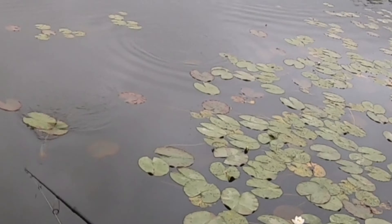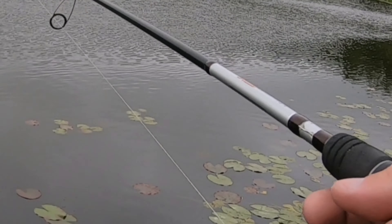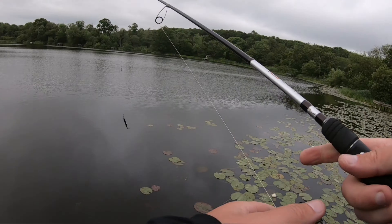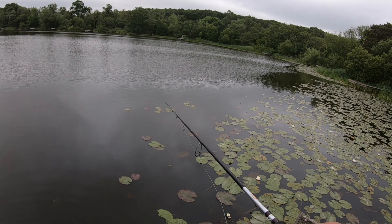Oh — I just missed. First pike, and it was actually a decent one too. Came right out of the weeds and slammed that, but completely missed it — right behind it.